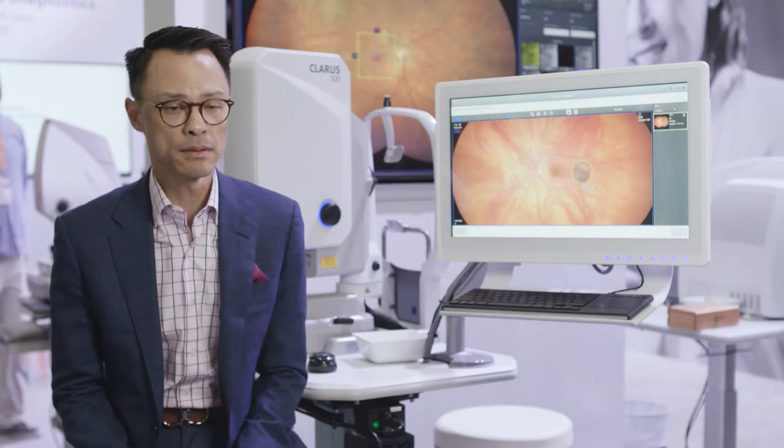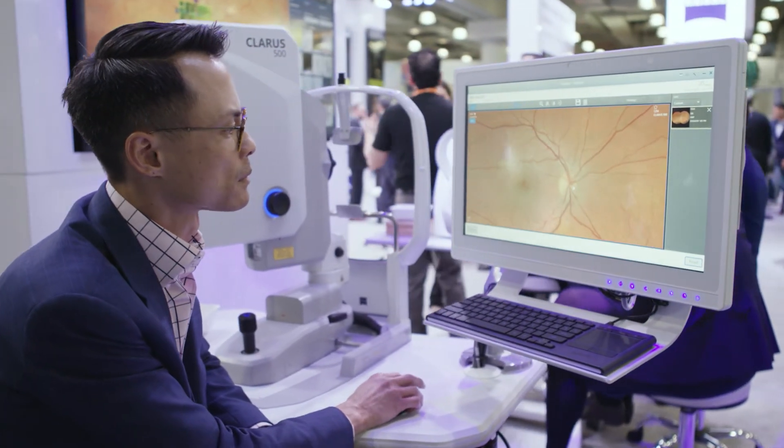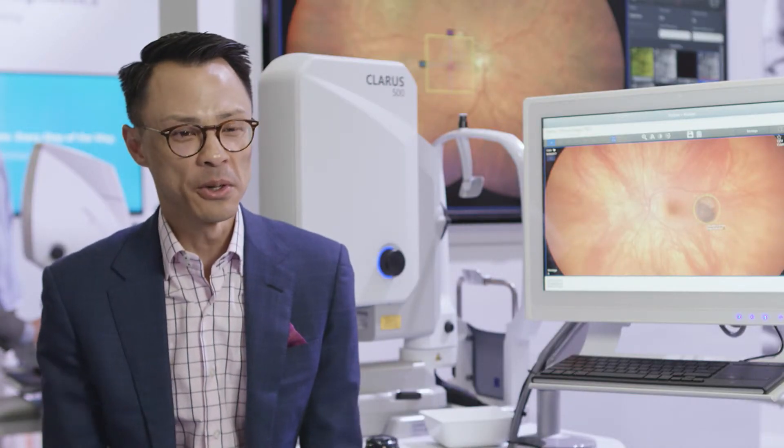Resolution has been paramount — it's unsurpassed. We've been able to zoom in and show patients that their optic nerve is less than 2 mm large, and we have it in full resolution blown up on the screen for them to see.